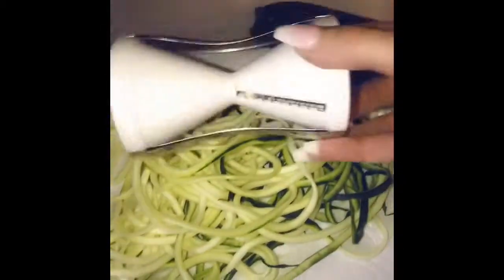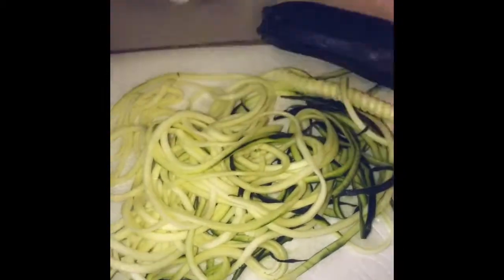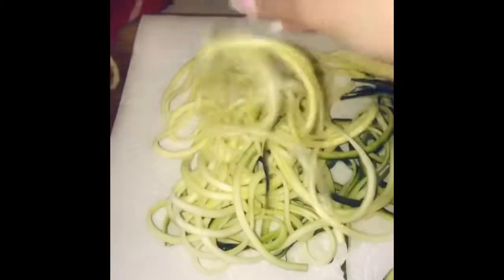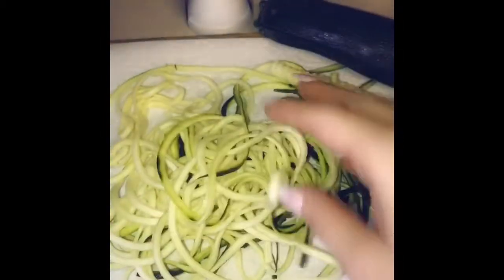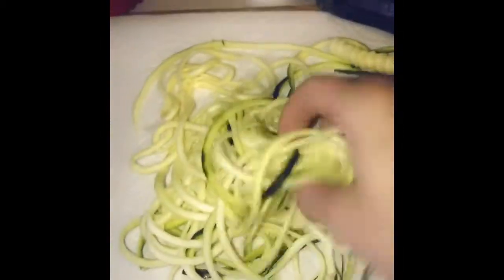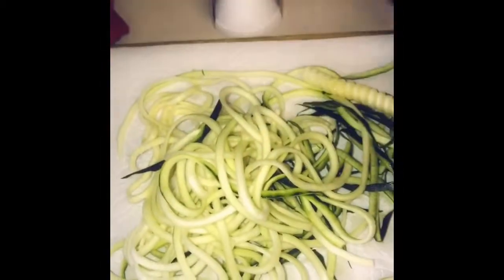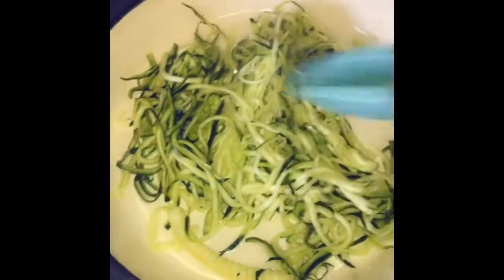Hey guys, so this is how the zucchini noodles came out. I just stick the zucchini in the spiralizer and turn, and then they come out as noodles like this. I have them on a napkin and what I'm gonna do is salt them and put another napkin over them, because when you salt them really good it absorbs all the liquid so it doesn't make them mushy when you're sautéing them.